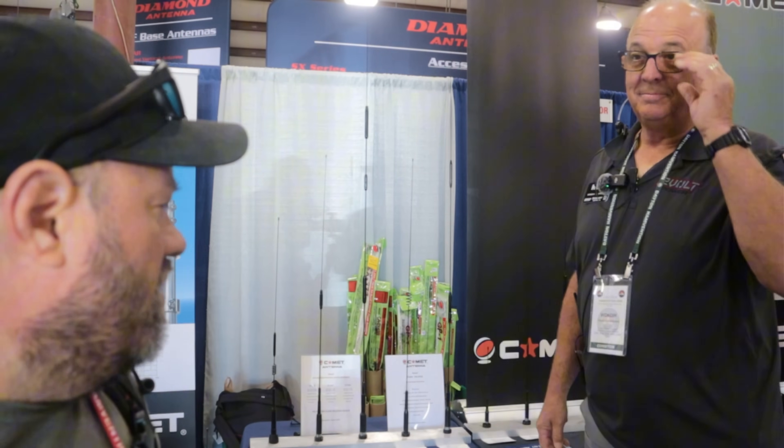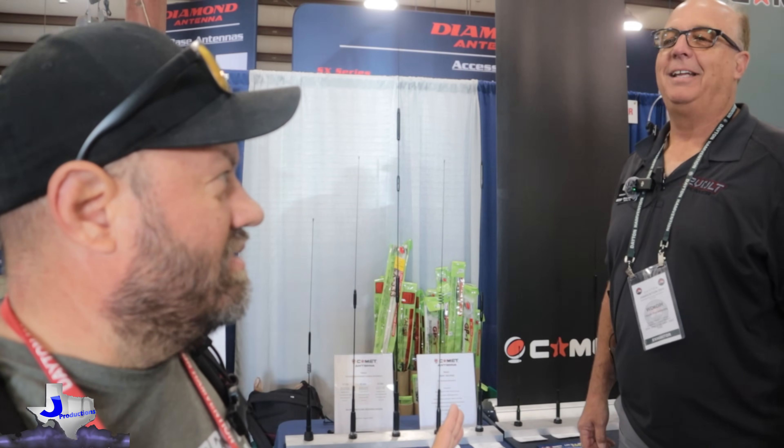We're with Kevin at 12 Volt Power at Hamvention 2025. He has a new antenna that people with the new aluminum trucks will love. That's what this is for — the question came up last night at dinner conversation, and the answer was to go look at Comet.